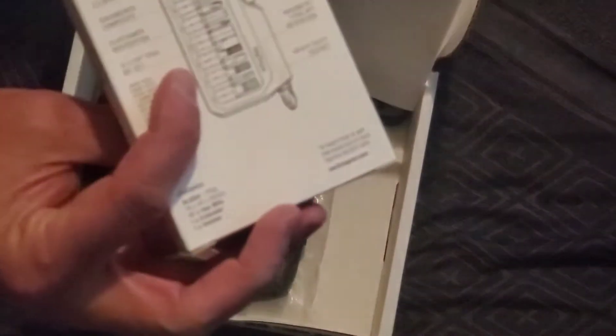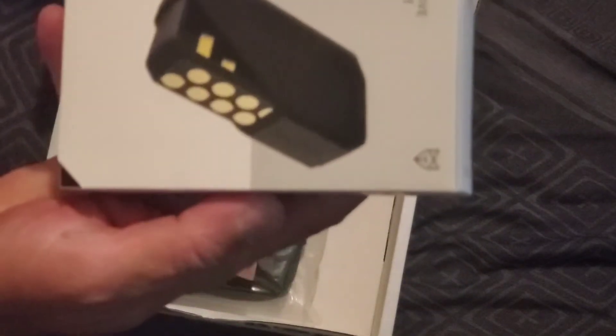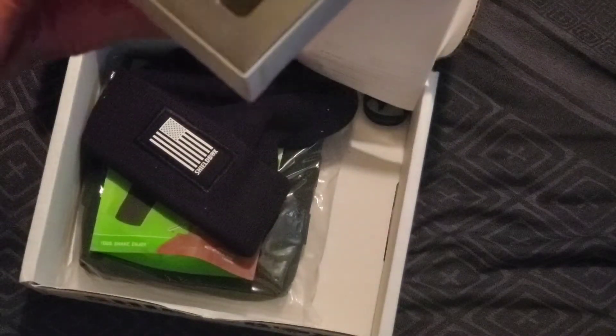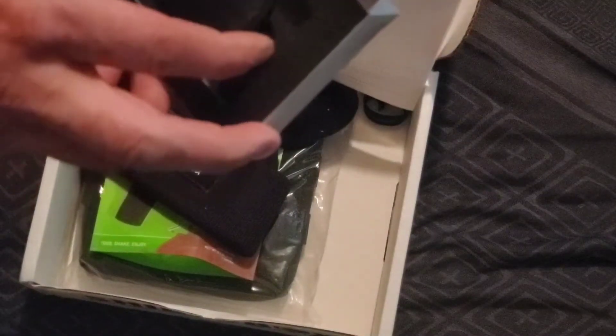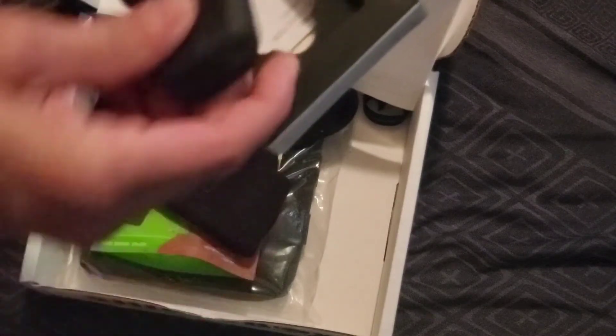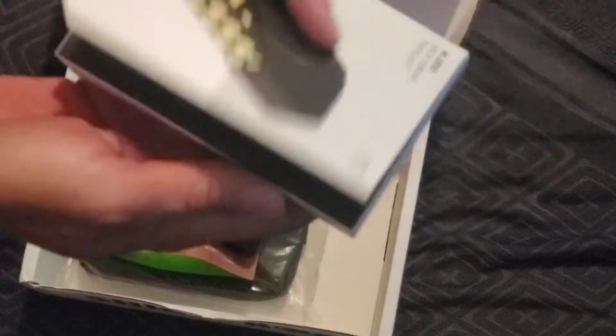They have that at $23.99. Next is this hex drive tool kit — they have this at $39.99. Anybody's ever used this — it looks like some kind of tool kit. That's pretty cool, could always use tools.